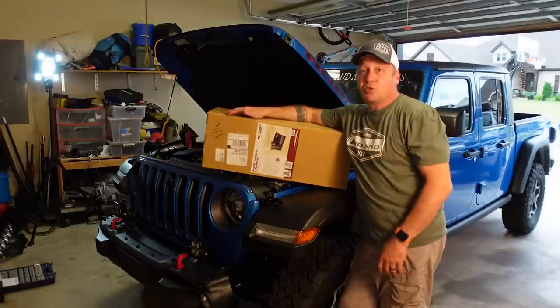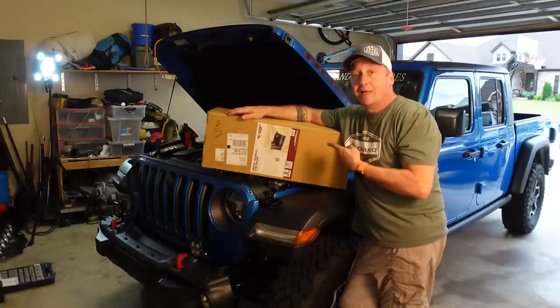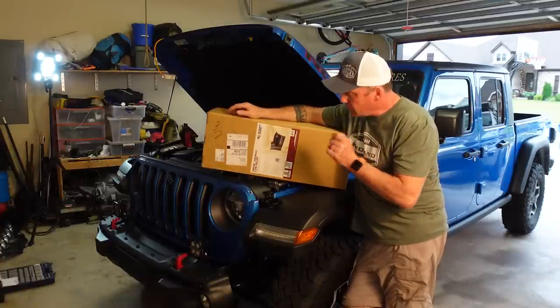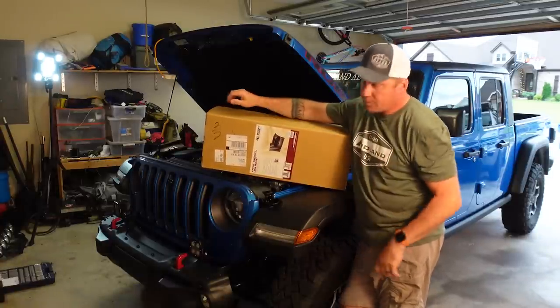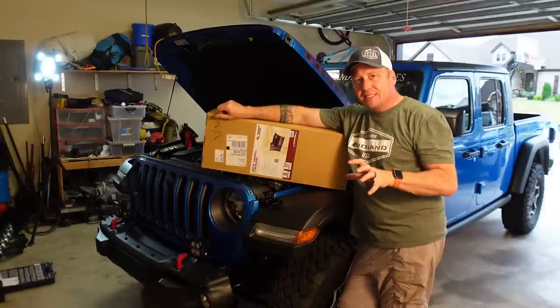Hey everyone, I'm Matt with Ozark Overland Adventures. Next up on the Gladiator build is the Rugged Ridge Snorkel, and I'm going with the low profile mount. I had that on my JK and I really liked it.